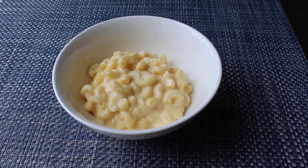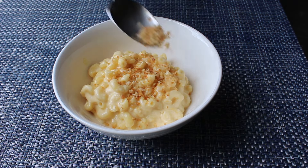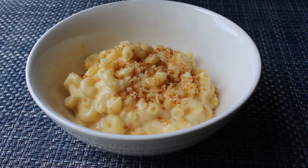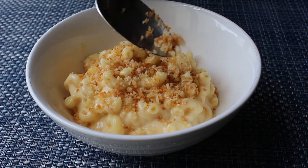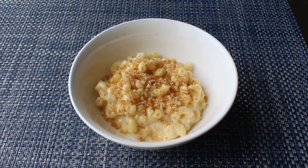Chef John's got your back, among other parts. We're going to finish this with some panko breadcrumbs that we've cooked in some melted butter until they're golden brown and crispy. That is going to very effectively mimic the top of the baked casserole version. So we will sprinkle over a few spoons of that, and all will be right with the world.